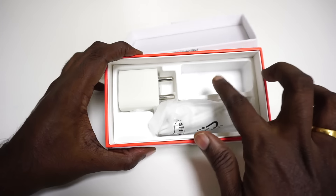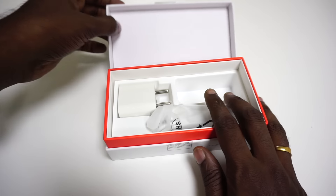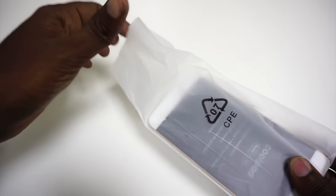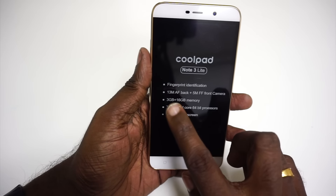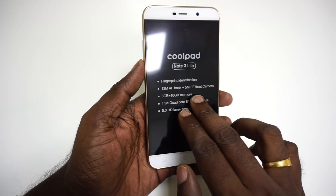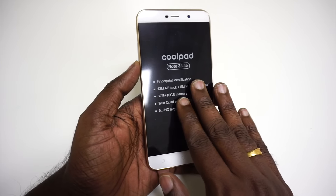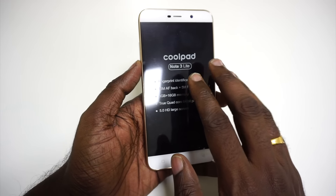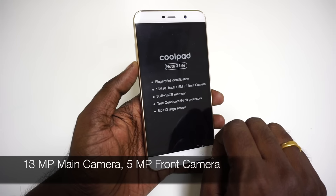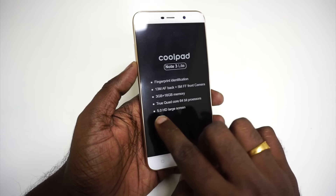There is an empty slot, so we're unsure if the retail version will come with headphones — we'll find out at the official launch. Back to the phone: the specs sticker confirms that this device comes with fingerprint identification, making it one of the cheapest devices to get a fingerprint scanner. The Coolpad Note is around the Rs. 9000 bracket, so we expect this to be slightly cheaper, around 7000 to 8000. The phone has a 13 megapixel autofocus back camera, a 5 megapixel front camera, and 3 GB of RAM with 16 GB of internal memory, which we believe is expandable.